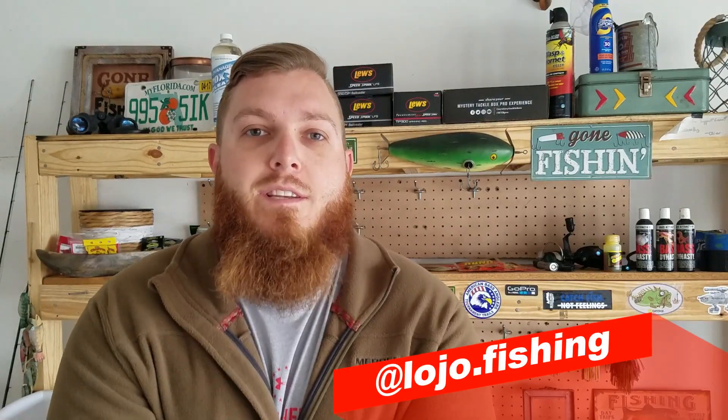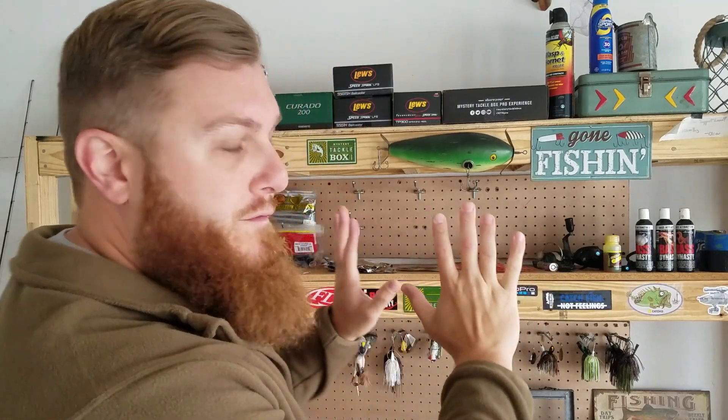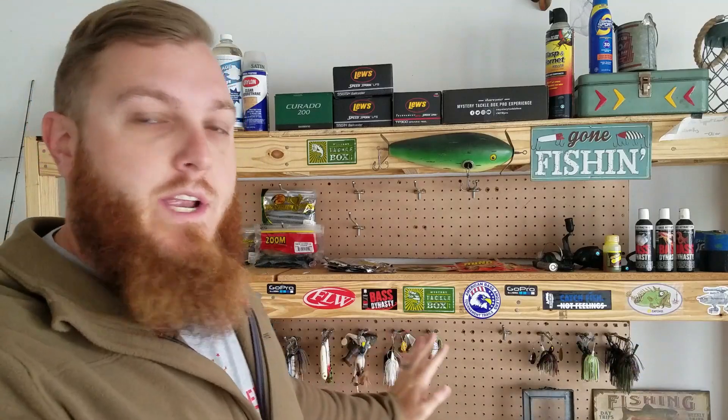What's up guys, Lojo Fishing here and today is vlog number two. In this vlog we are going to discuss a topic that a lot of you guys have been asking for and I really am interested to share with you, and that is my little fishing workstation here.